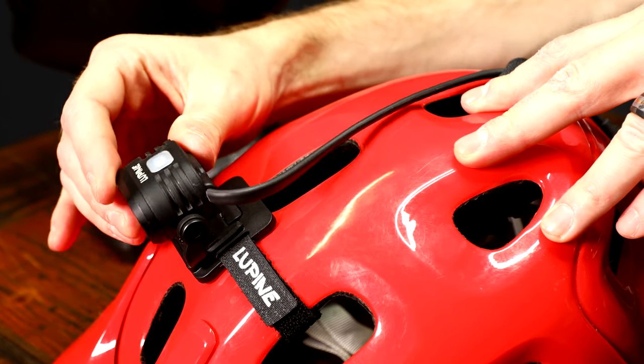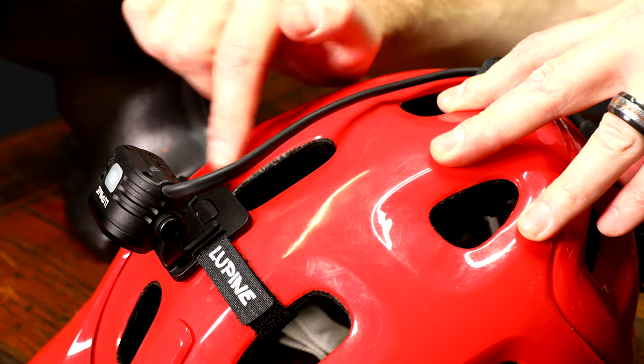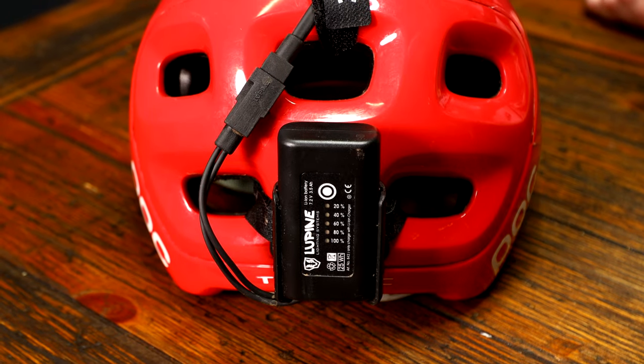Here is a Pico R 1900 lumen with a front click velcro mount option for vented helmets, also featuring the fast click battery mount.